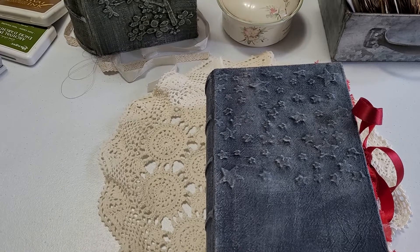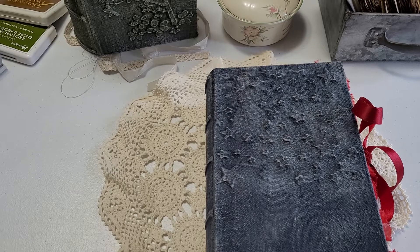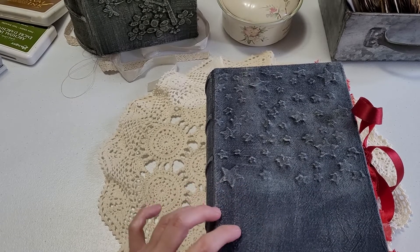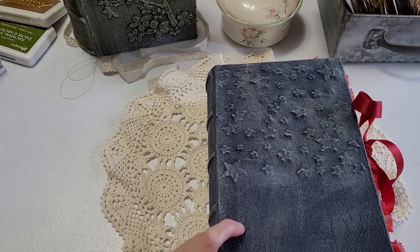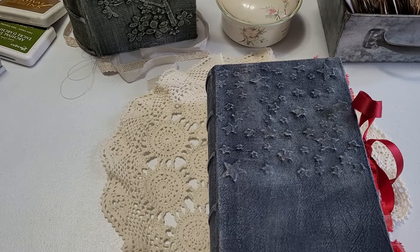Hello everyone, this is Kimmy Kim and welcome to my channel. Today I have a flip through of a journal — a custom journal that I made. I have a couple more in the works, but this is just one of the 4th of July journals that was requested from Tichelle.